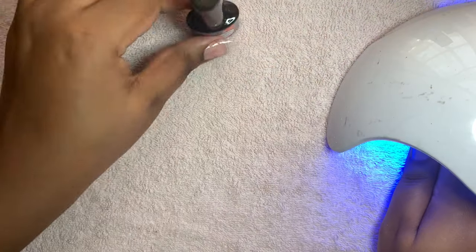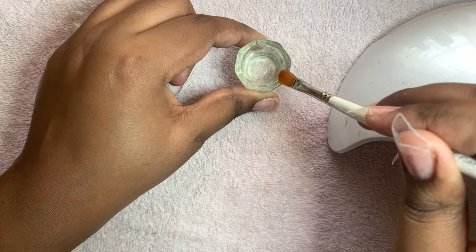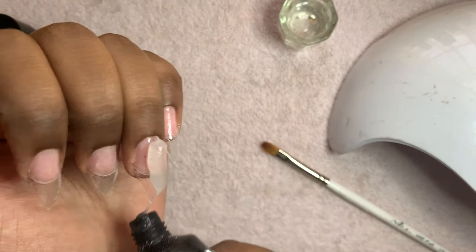After I finished curing, I prepped my jar with 70% isopropyl alcohol and prepped my gel brush so I can start using the poly gel. First, what you want to do is squeeze out a good amount of the poly gel onto your finger.